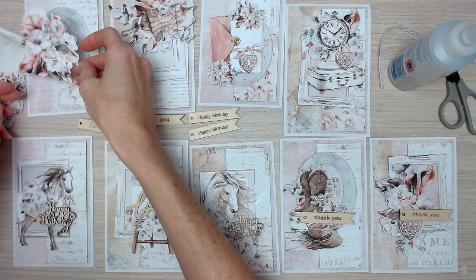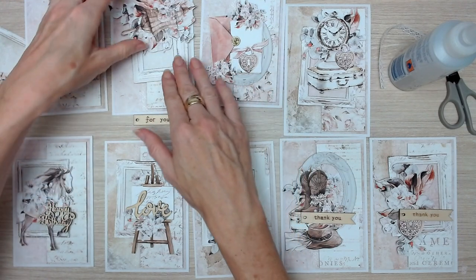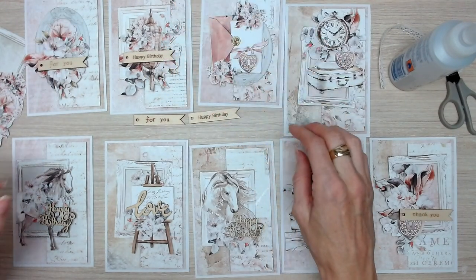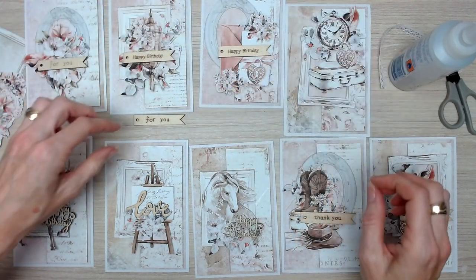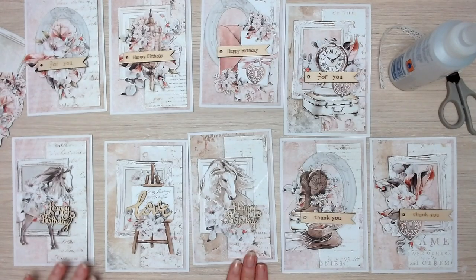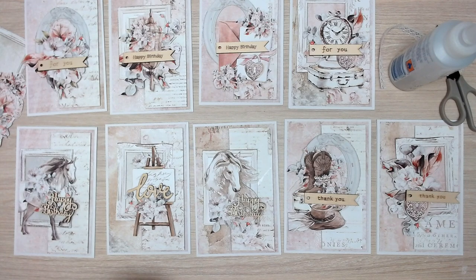The oval frame and floral cluster might get a 'for you' because that could be a very generic card. The rectangular frame and lantern gets a happy birthday. The oval frame and letter card gets a happy birthday. The rectangular frame and clock gets a 'for you.' So I've just gone through and chosen the sentiments that I think suit the images — you'll go through and make your own decisions on what you like the best.